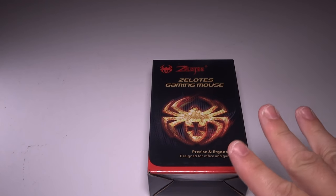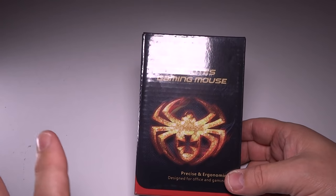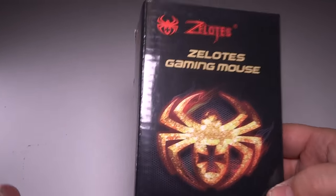Hey guys, Tux here. I have a requested video here. This is another Zealots gaming mouse. This is different than the other ones you've probably seen on this channel, but I am a fan of Zealots.